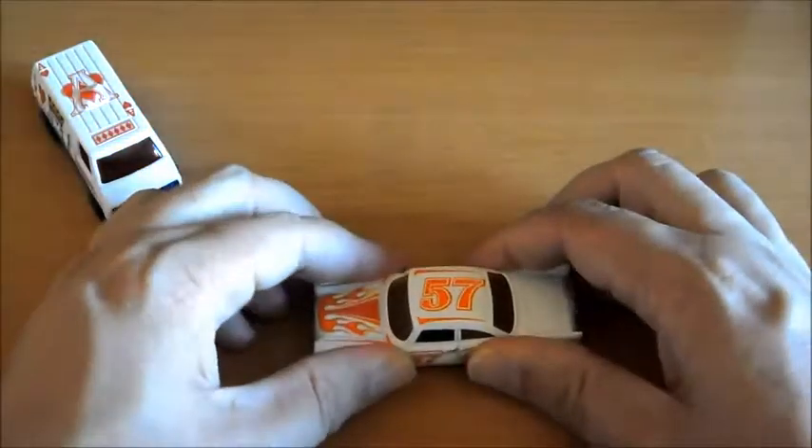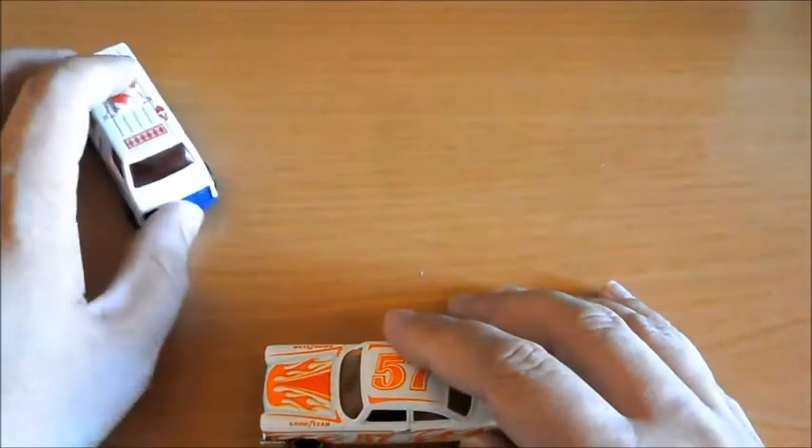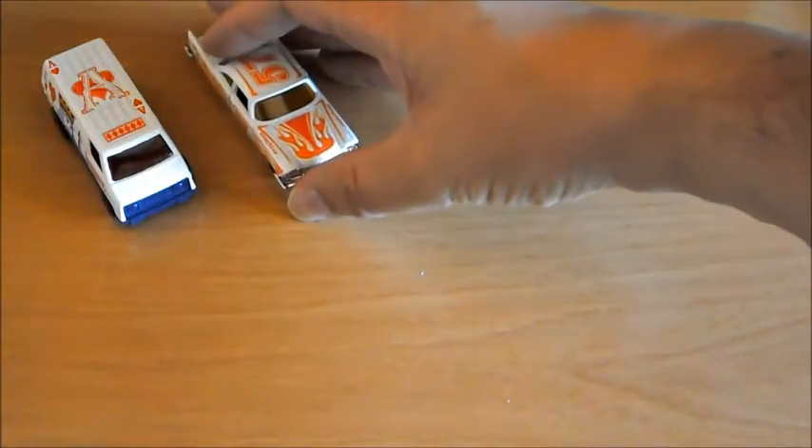Vamos a pasar a comprobarle la suspensión, que no la tiene. Amortiguación sí tiene y corre bastante bien, hasta el punto de que le ha dado a ese. Esto es lo que tenemos de este Plymouth Fury del 57.